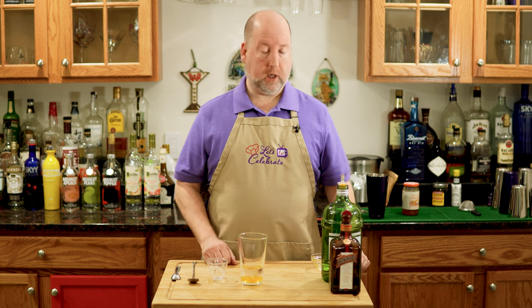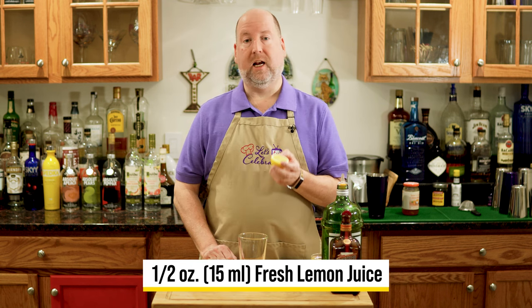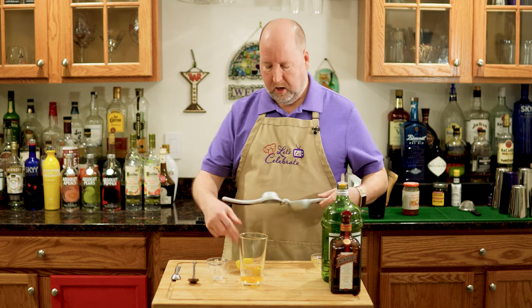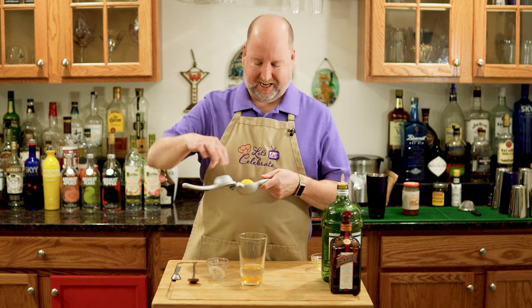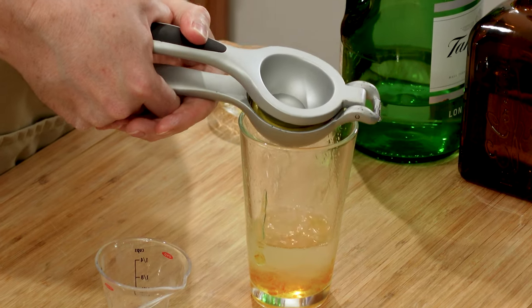Next ingredient is fresh lemon juice. Please use fresh in this, not the bottled kind. I know that half a lemon will give me what I need — a half an ounce or 15 mils, which is about what half a lemon is. We're going to squeeze that right in. This is going to make it bright and tangy.